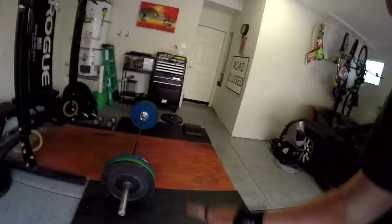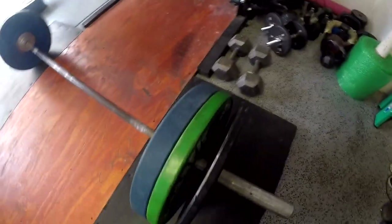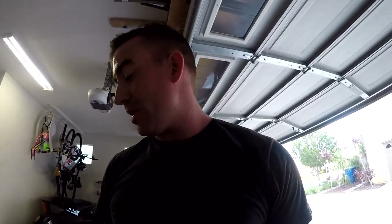Alright, so the next weight jump is going to be 205. So I got the 10s, 25s, and the blues — same on this side. And hopefully put it up just as easy as 185. It's kind of a big jump, but I'm trying to base this off of percentages right now.